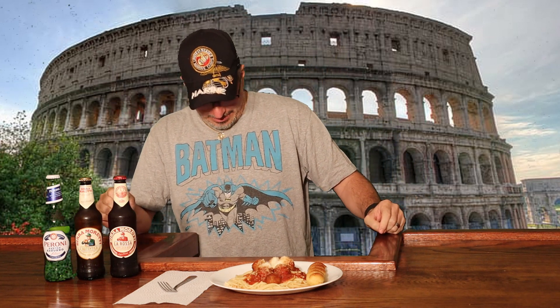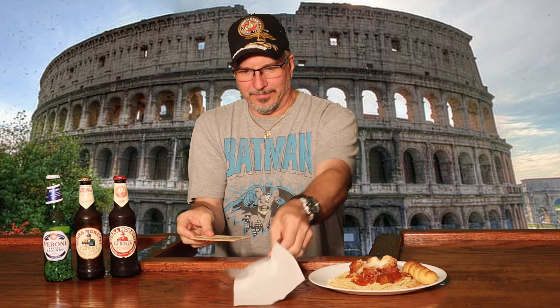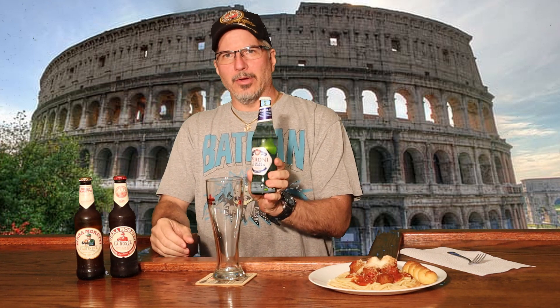So I got me a plate of spaghetti with garlic bread and meatballs and Parmesan. I'm going to try these beers, take a little bite of this food, then take another drink of this beer and see exactly if it compliments the food. I'm going to push this to the side just for a minute. I'm going to start out with Peroni.